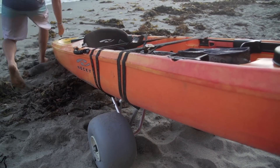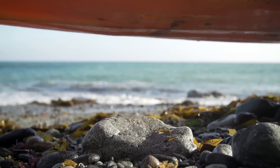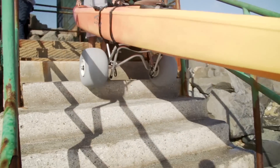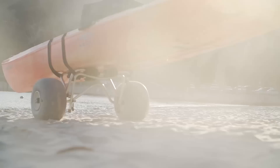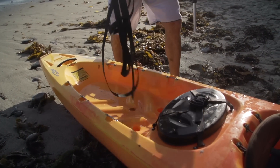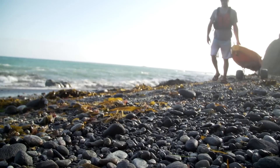For bigger boats and the toughest terrain, we step up to the kayak cart beach. Its 12-inch polyurethane balloon tires float over pumpkin-sized rocks, down stairs, and across soft sand. The aluminum frame stands up to the saltiest environments, carries a 165-pound load, and folds into a compact package.